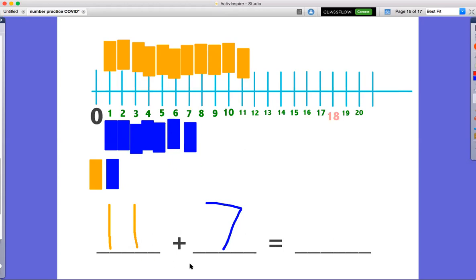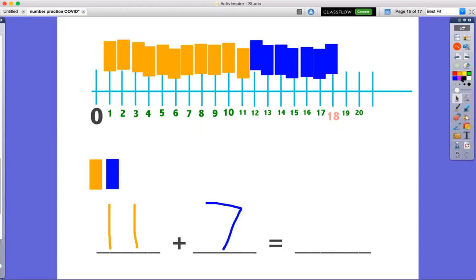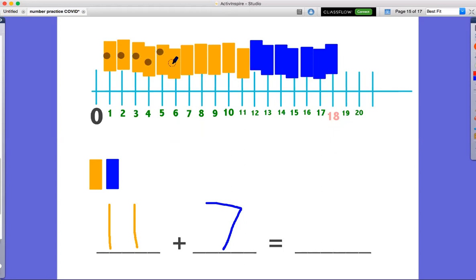Now what are we gonna do? You're right — we're gonna add them together to see how many blocks all together. So to do that on our number line, we're gonna move this group over so it makes one big group. I look and on my number line it says I have 18. And because Missy likes to double check, we are gonna count our blocks: 1, 2, 3, 4, 5, 6, 7, 8, 9, 10, 11, 12, 13, 14, 15, 16, 17, 18. Eleven plus seven equals 18.